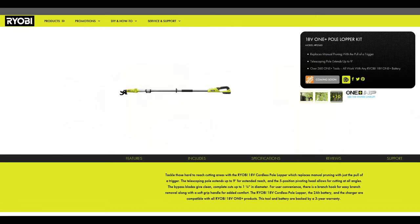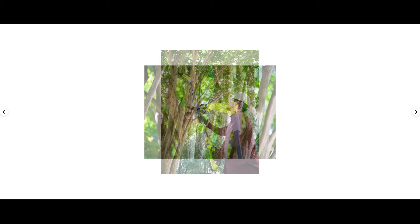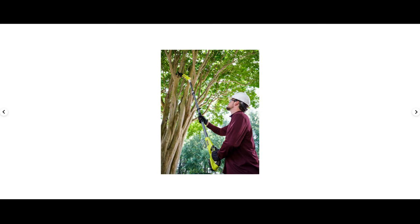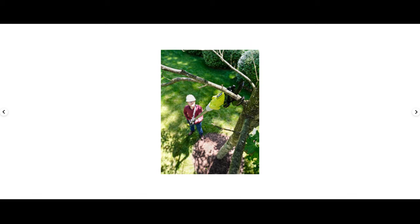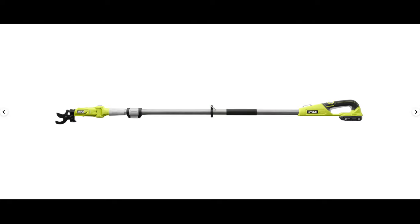Last but not least in the pruning category, we have a lopper. This lopper will feature a telescoping handle that can extend up to 9 feet in length, and will have a pivoting head at the very tip that can be set into 5 different positions. It has a cutting diameter of about 1¼ inch. Overall this looks fairly promising and I think a lot of people might purchase it, simply because it fills a gap in Ryobi's lineup — and quite a few other lineups as well.